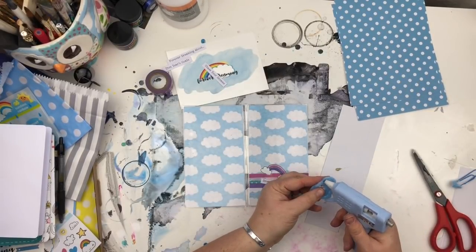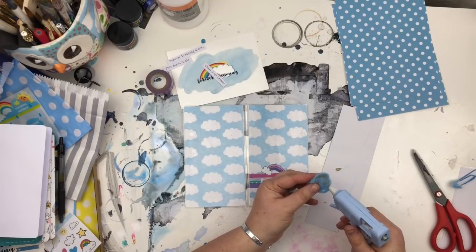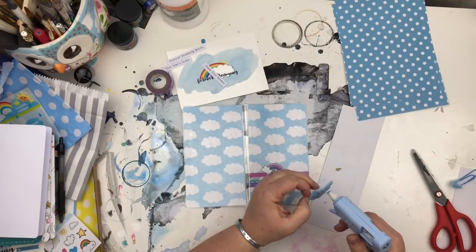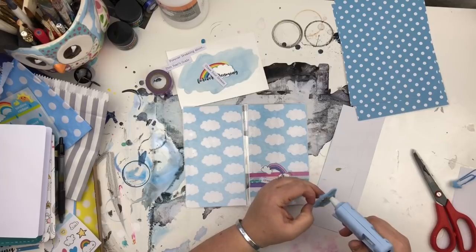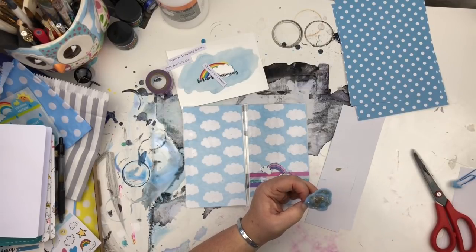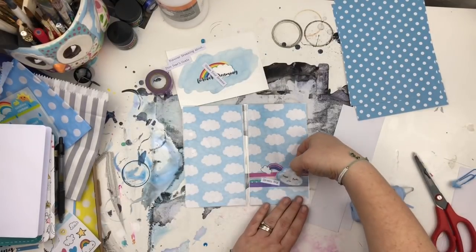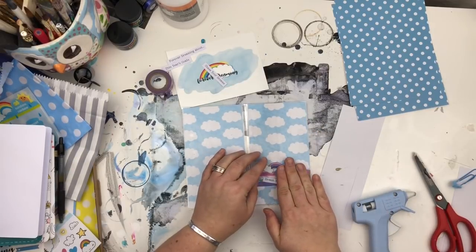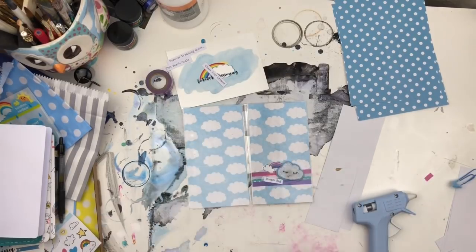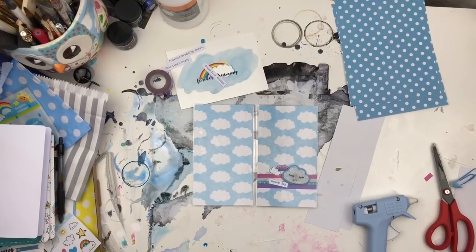I covered the back of the felt piece in hot glue — the glue stick in my gun is actually a silver sparkle, which made me smile — and then adhered it down to my travellers notebook in the place I wanted. I absolutely love it; it just looks amazing. Because it's hot glued on it shouldn't come off, and I can always re-glue it if needed.